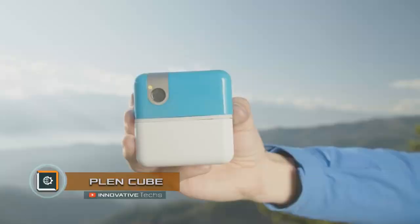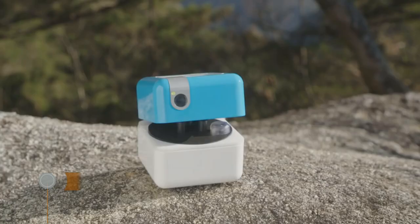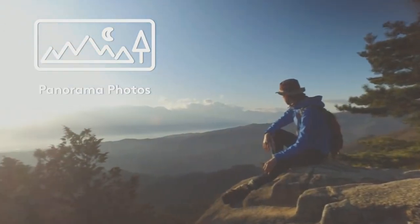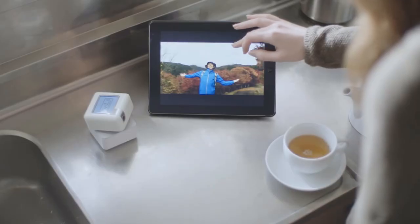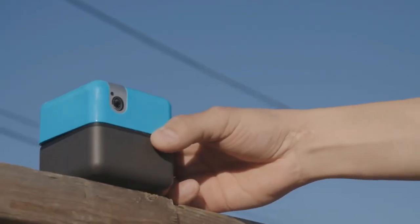Plenn Cube Compact Robot Assistant. Plenn Cube is first and foremost a full HD camera with state-of-the-art face recognition and speech recognition software that allows the personal robot to follow your voice commands and capture important moments of your life, then use Wi-Fi and Bluetooth connections for uploading photos and videos on social networks.